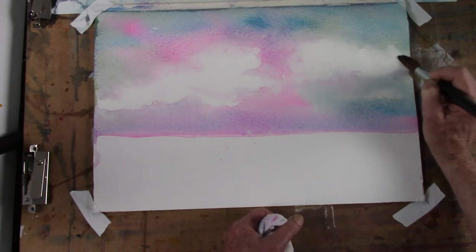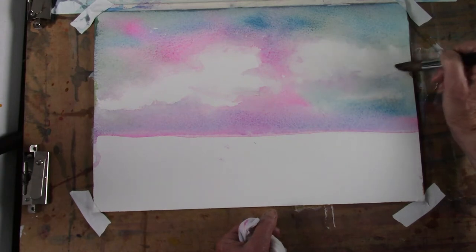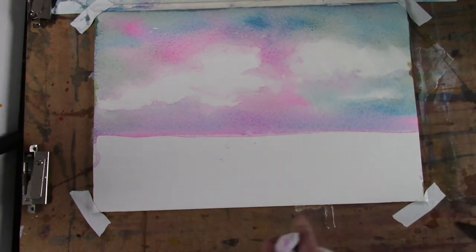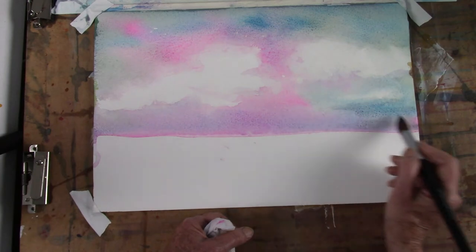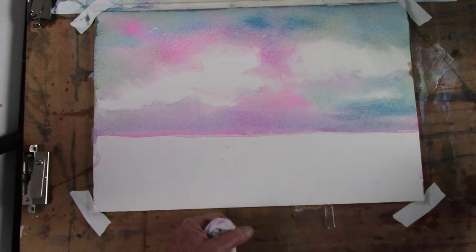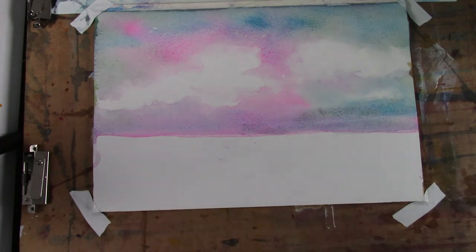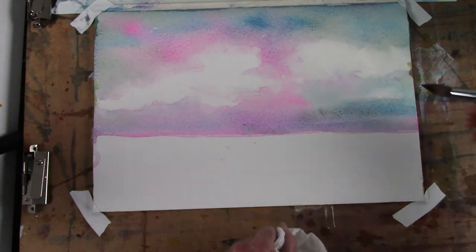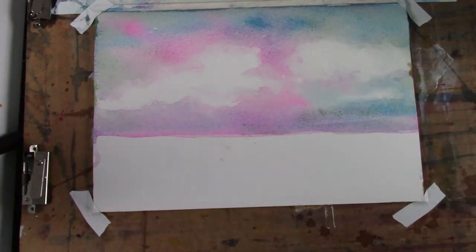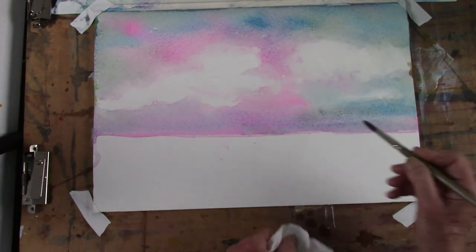I don't know what I'll do with this, but I was wanting to see how these colors played out together. I'd already tried the Davies Gray and Opera Pink and that was very nice. I'm going to put a little more Davies Gray over here, just an edge, down here while it's still wet. I need a little stiffer round brush to just scrub out that edge for me.